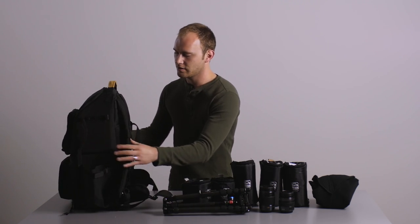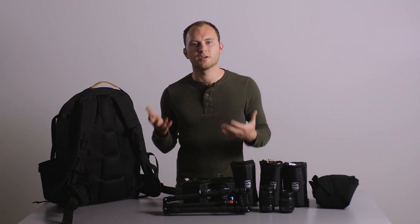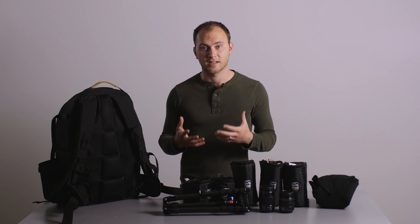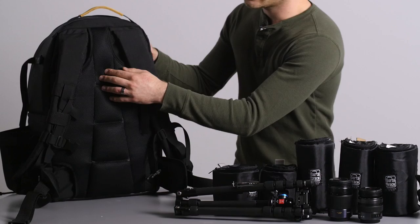If you flip it around on the back, there are lots of buckling points, so you can definitely go hiking with this — it's not going to limit you in that way. Really comfortable.